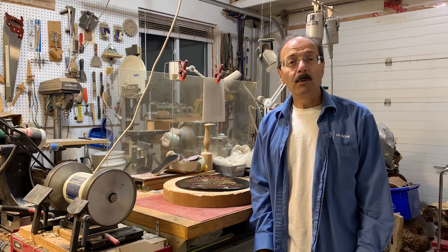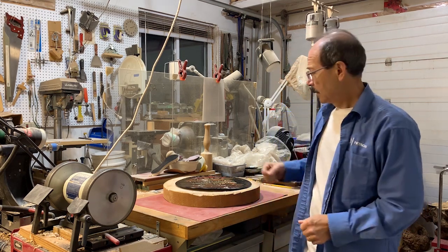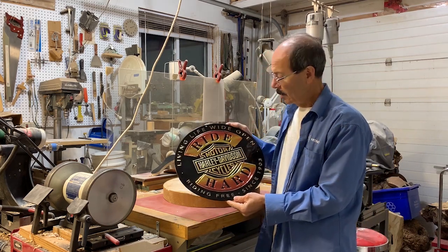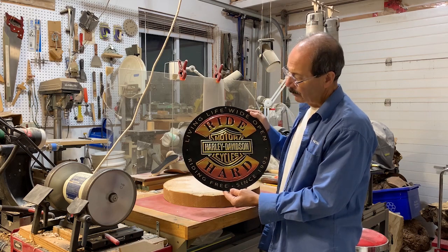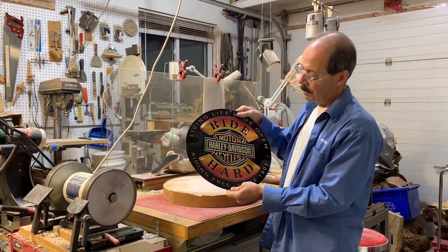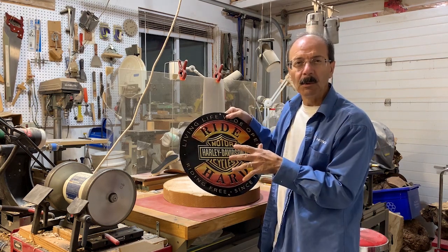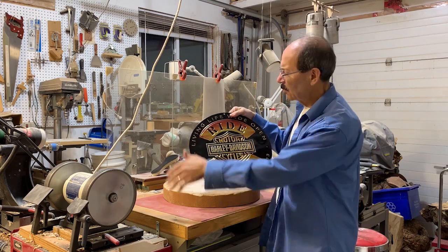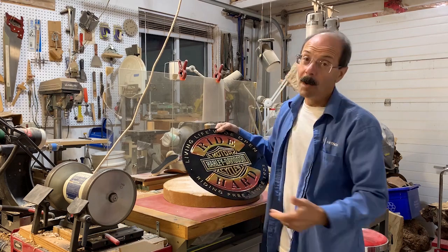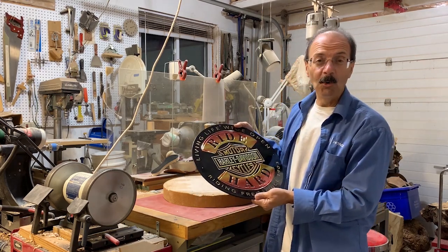Hi, I'm Frank and welcome to my woodturning channel. This week I'm going to do something a little different. I have a little simple commission to mount this Harley sign onto a piece of wood. The sign is a bit flimsy, so mounting it to something will stiffen it up and also give it a nicer look with a border. And no, I'm not a Harley Davidson rider, but I certainly know someone who is.